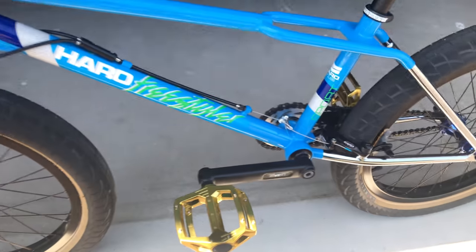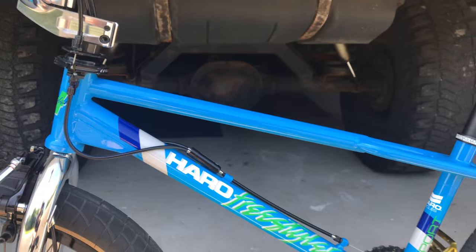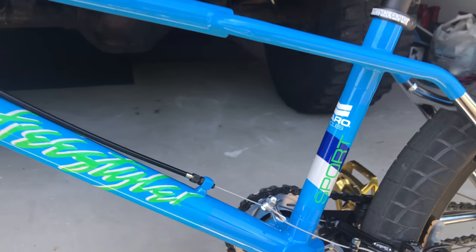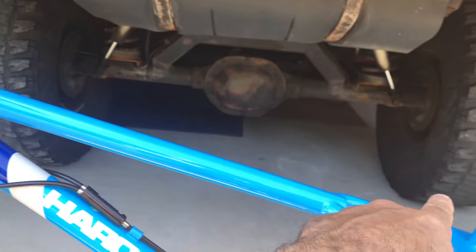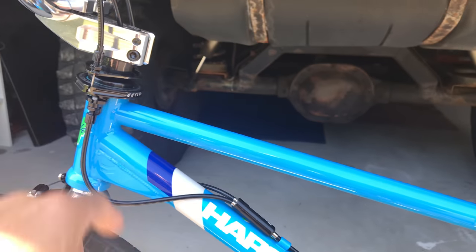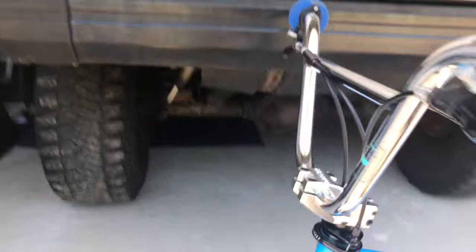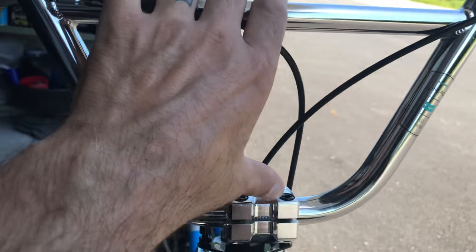The frame is a 2016 Haro Lineage Sport. That top tube is a 21-inch top tube. Let's start from the front.